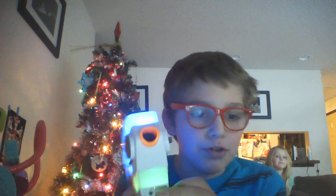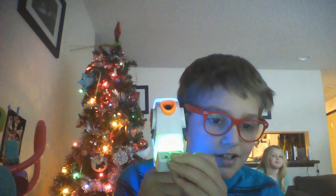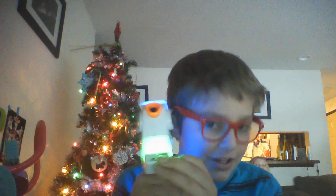My sister likes to be pink or purple or red, because those are all girl colors or Valentine's Day colors. I like to be blue or cyan or green. And my sister's birthday is after Valentine's Day.